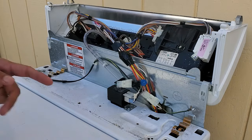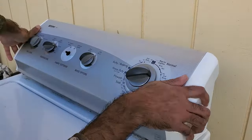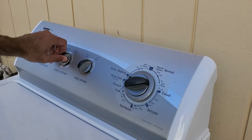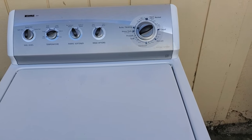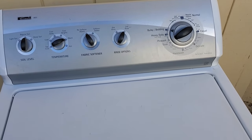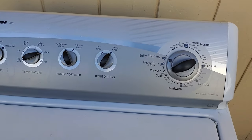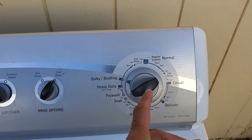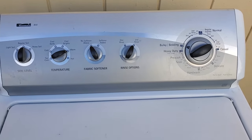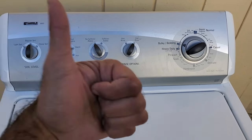So we're just going to snap this back into place. That's how you replace a load sensor switch on a Kenmore 800 series washing machine. Basically, that switch is faulty — that's why it thinks it needs to add water at the end of the spin cycle, which is why your clothes are remaining wet. This should resolve that issue, so if it does, make sure you hit the thumbs up.